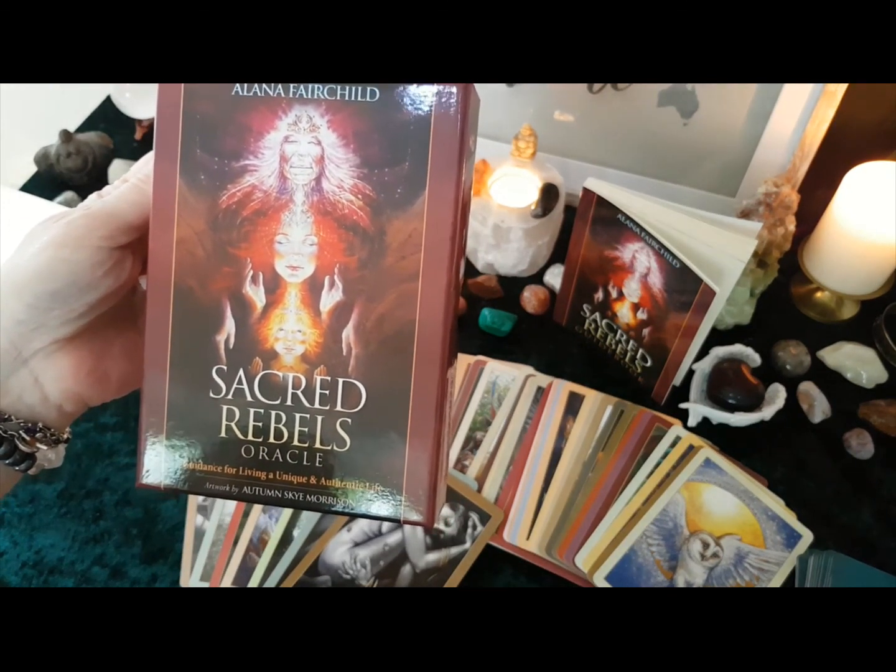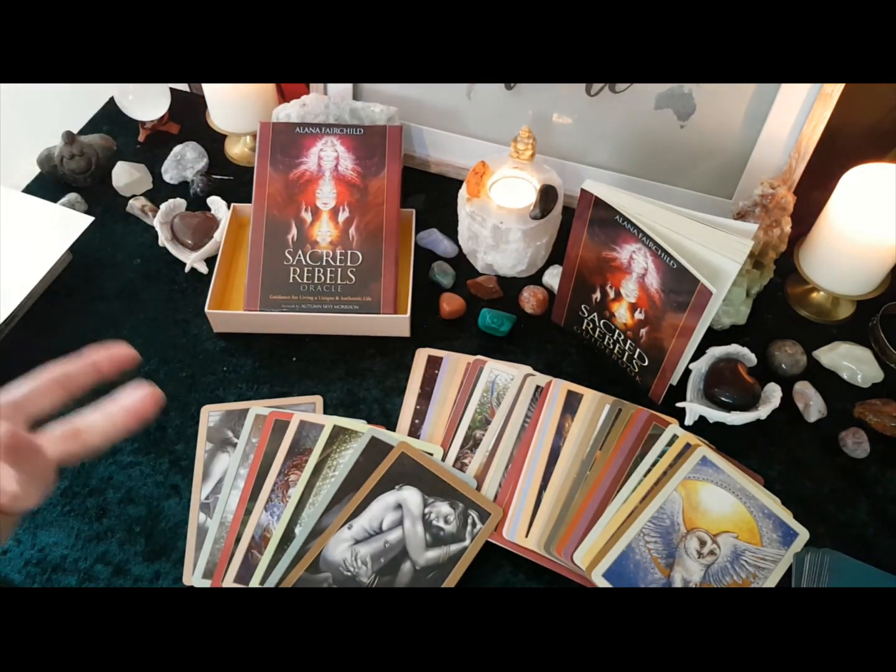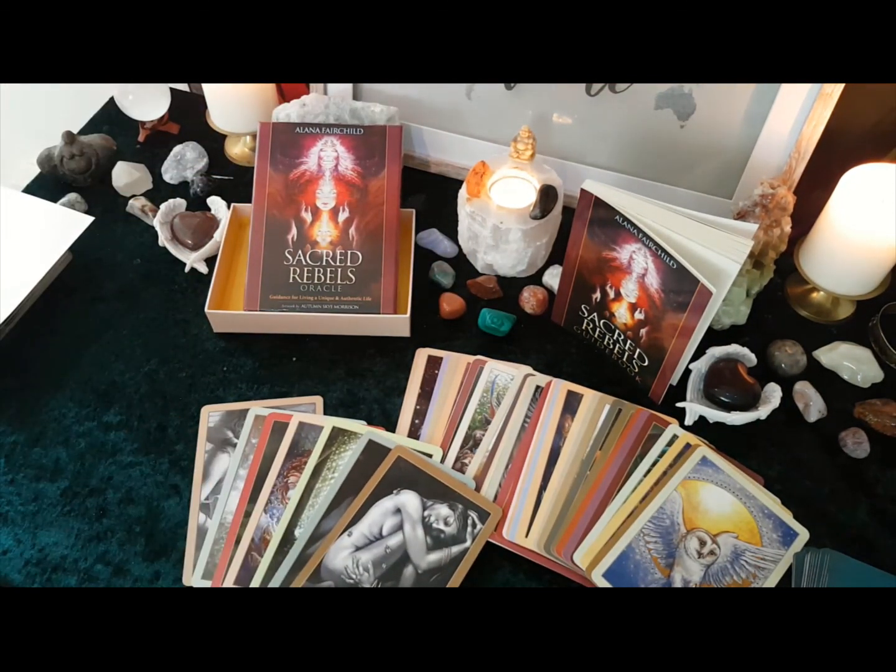Thank you for joining me in this unwrapping of the Sacred Rebels Oracle by Alana Fairchild, with artistry by Autumn Sky Morrison. Lovelies, thank you for joining me — it's been a real pleasure to do this for you. Speak to you in the next reading. Bye for now.